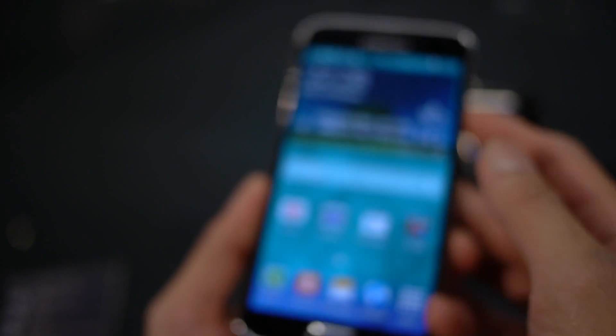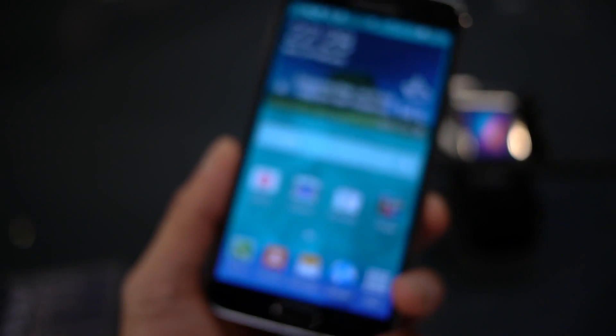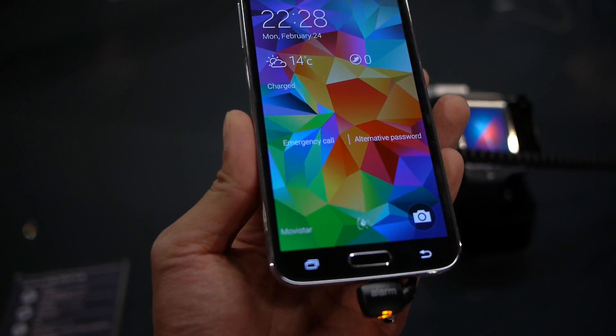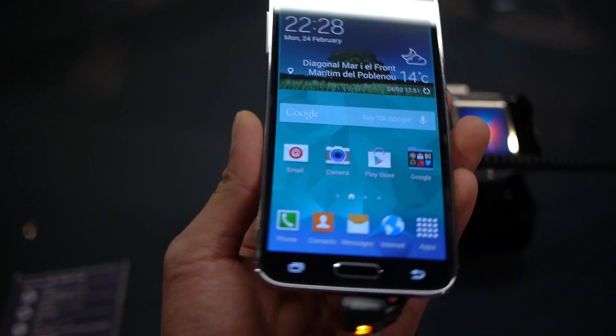So I'm going to quickly demo that here. Let me just turn off the phone, get us to the lock screen. Off we go — turn it on, we have the home screen. All we got to do is just swipe down like that, and it automatically unlocks the device.